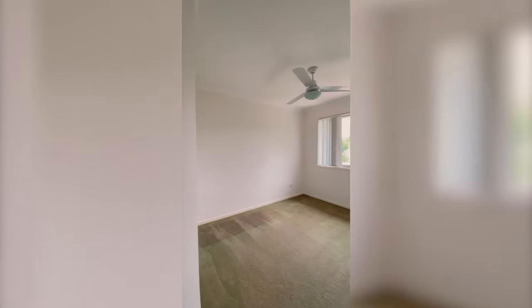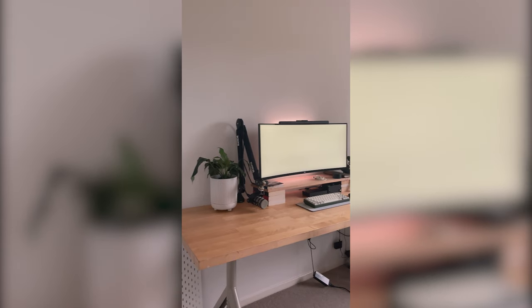Some of you may have noticed something a little different — that's correct. This video is incredibly late. The reason for that is that I moved home, and with a new home comes a new office, and with a new office comes the perfect opportunity to make a desk setup video. So stay tuned.